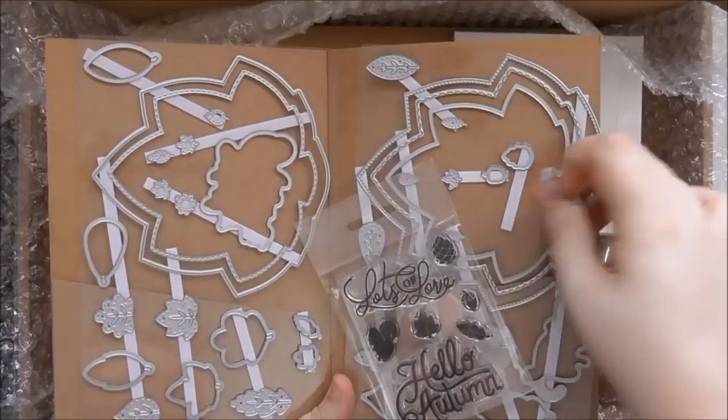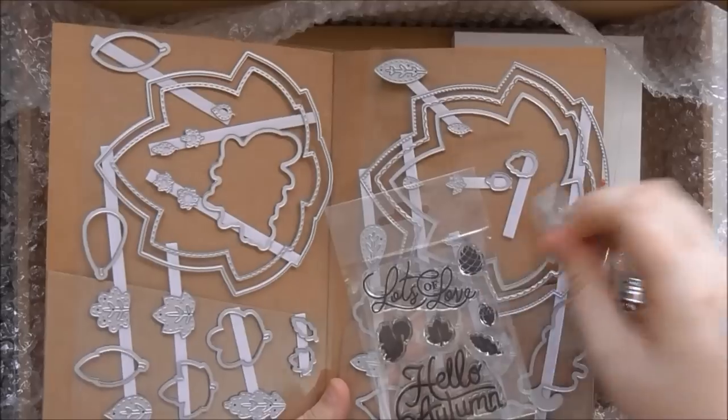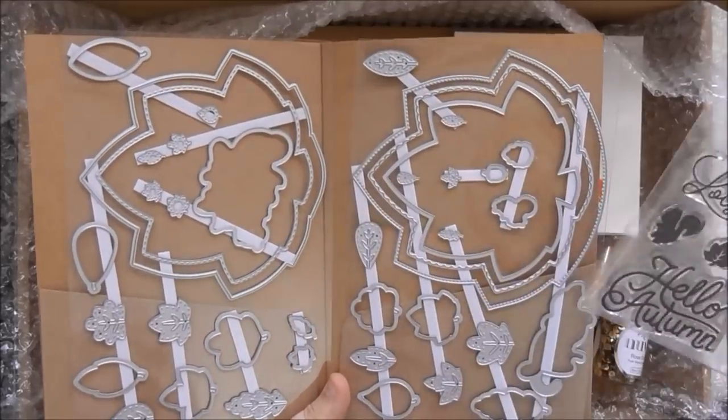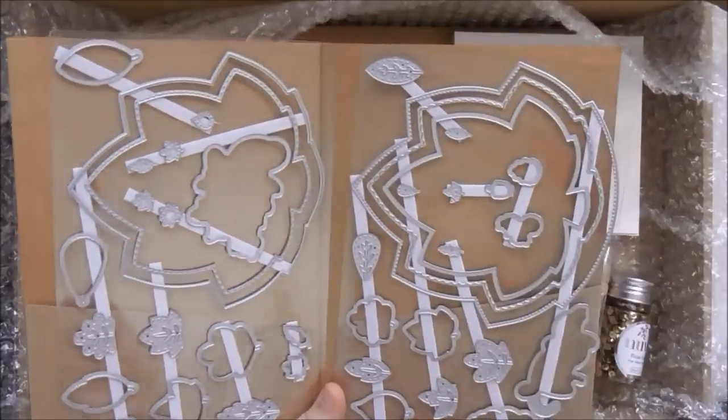You get dies to cut out all of your stamped images — the squirrel, the acorn, the pinecone, and the two little leaves. So you get a die to cut every single stamp out.